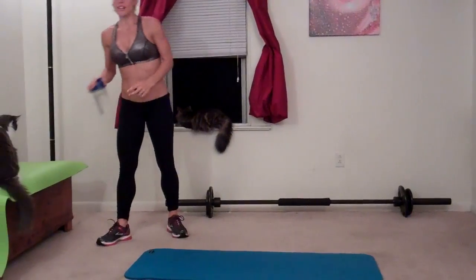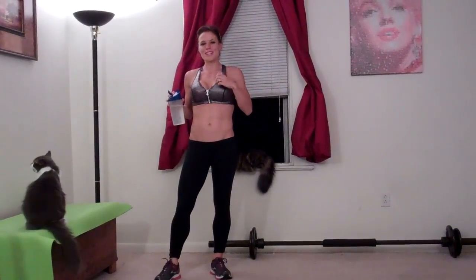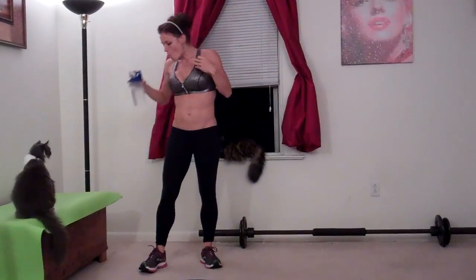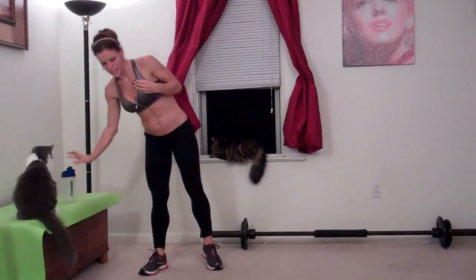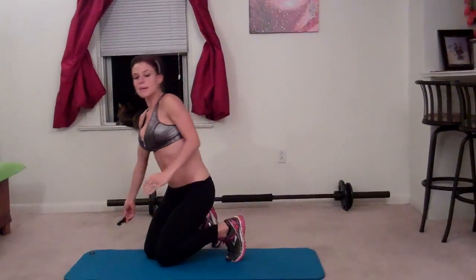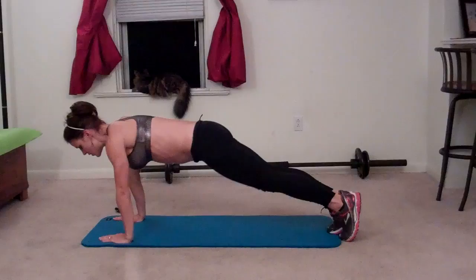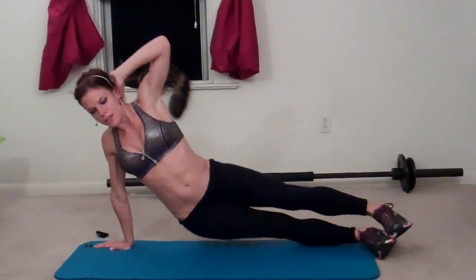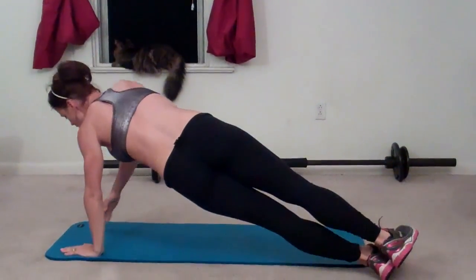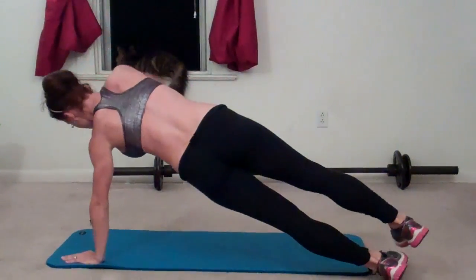Next exercise: Alternating hip drop. I'm just going to get a little sip of water. I'm fighting a cold so my breathing's a little heavier than normal. For the alternating hip drop, you're going to start in a plank, then turn over to your right — drop, lift, that's one. Turn to your left — drop, lift, that's two.